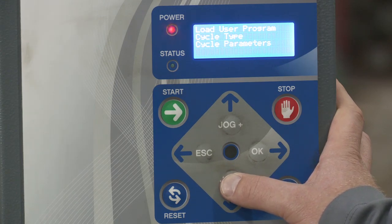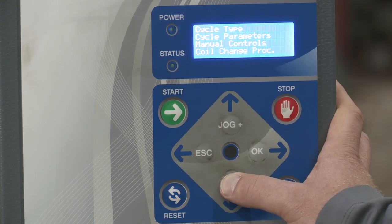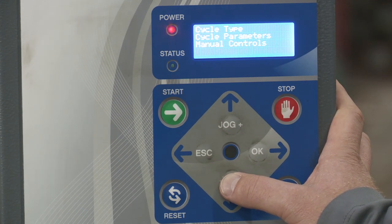Then you have manual controls, which we talked about earlier. This is where you would go to use the manual portion of the machine. Then you have coil change procedure, which we talked about when you load the film. You could go here and select it to bring the carriage to an ergonomic position so you can load and unload the film easily.